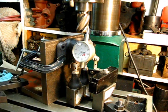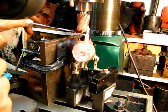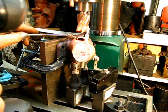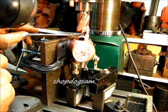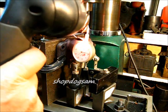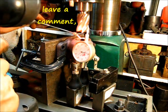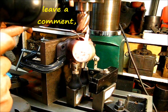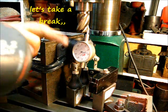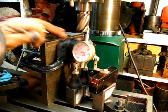That's 75 thousandths. Let's observe. That's pretty good — I'm going to stop right there. Now I'll remove this setup and take 75 thousandths off the back of the housing.